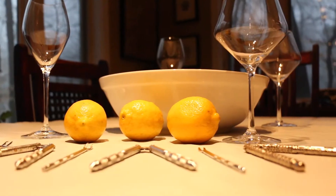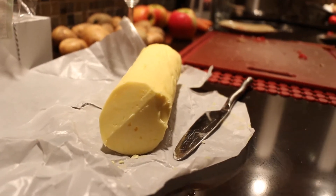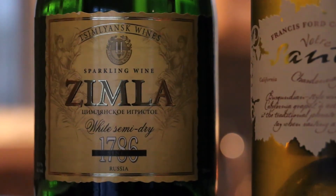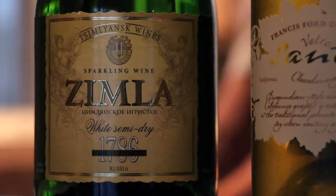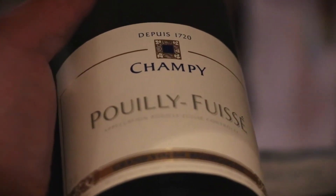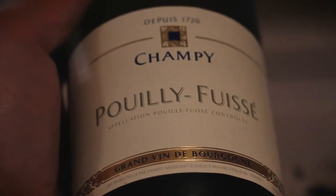Crustaceans are sweet and briny, and typically accented with simple flavors like lemon and butter. That's exactly how we're going to approach our wine selection. This sparkling white wine from Russia is crisp, acidic, and slightly sweet. Lean and citrusy Chardonnays from the Burgundy and Chablis regions of France will wake up most crustaceans just like a slice of lemon.